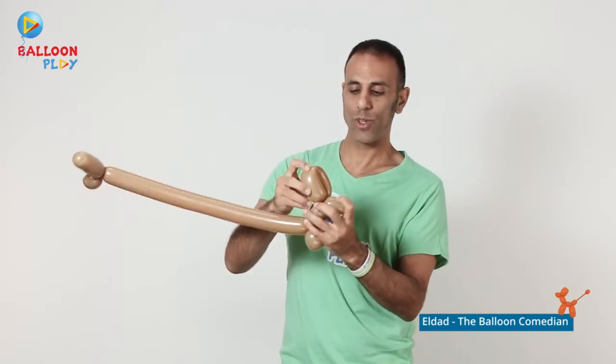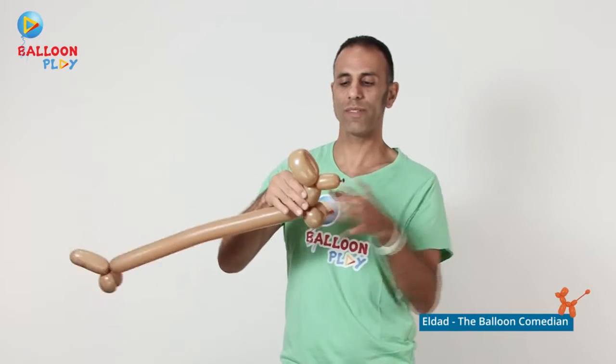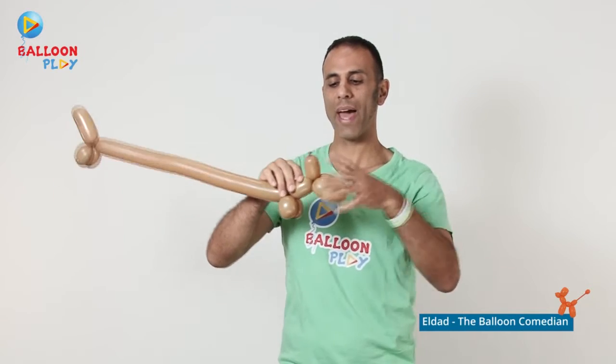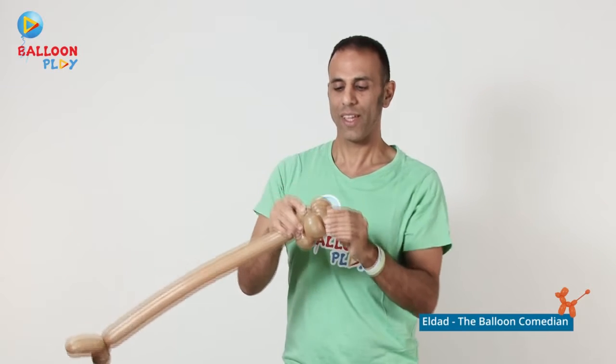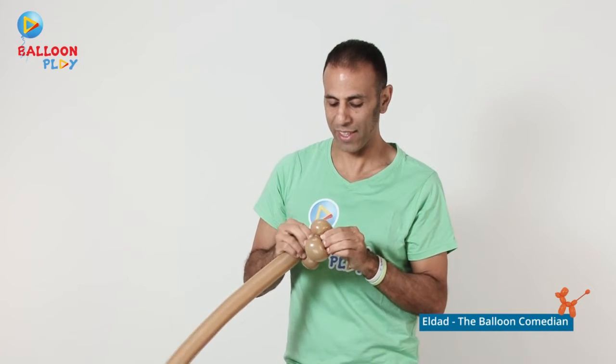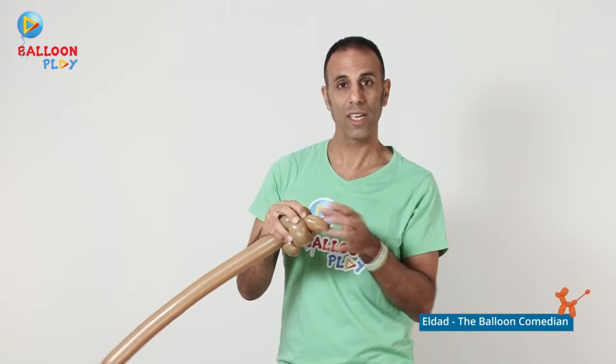Before we finish, take the doggy's ears, twist them back, twist them down, and push the bubbles inside like this. Then pull the knot a bit to make his head longer.